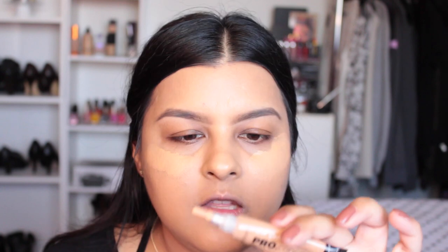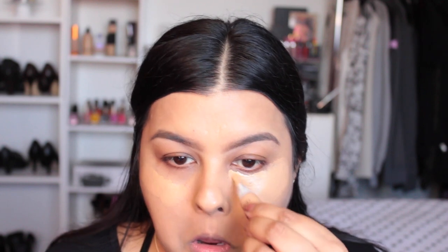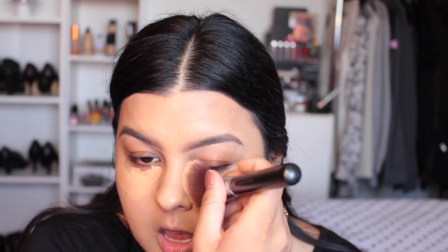Now I'm going to use my Dermablend Smooth Indulgence Foundation, which is about three shades darker than my skin tone. If you want to conceal something, you have to use something a little bit darker. If you want to add brightness to your face, you can use something lighter. My hands are clean and I'm just going to dot this right on these dark spots. Then I'm taking my L.A. Girl HD Pro Conceal in shade Medium Beige and applying it right underneath to brighten up and conceal stubborn dark circles.